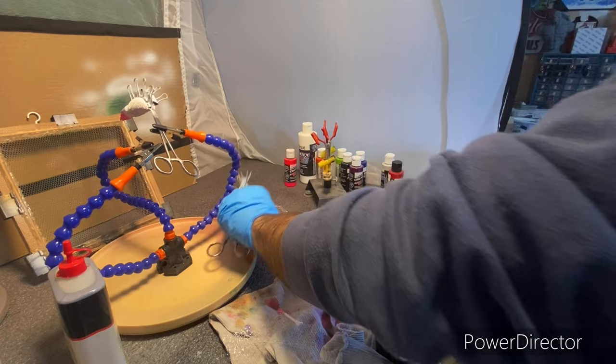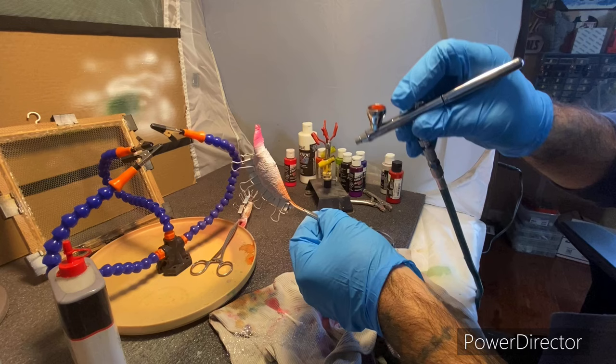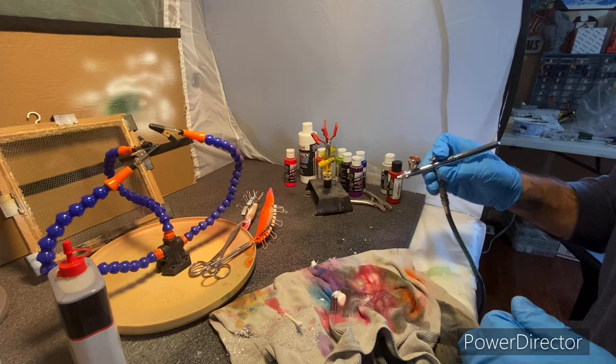Just pretty much coat the bottom really well on both of them. I didn't load much in it — about to run out — but that's all we needed, just the bottom coated really well. I'll try to clean it out pretty quick between colors so I don't have to pause each time.